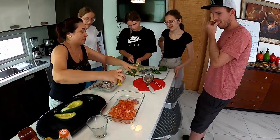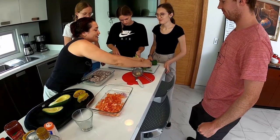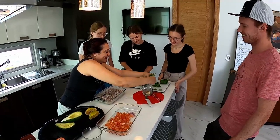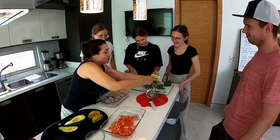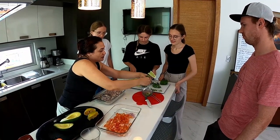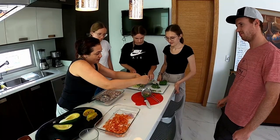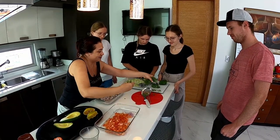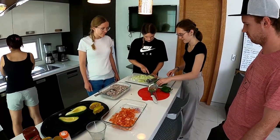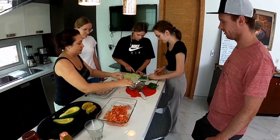Cilantro, ¿sí? Aquí. A todos les gusta el cilantro, ¿o no? A veces el cilantro — el tallo es el más fuerte. Las hojitas no son muy fuertes como el tallo. Si comes el tallo, posiblemente no te guste. Pero si es la hojita... Con el cuchillo, ¿no? Sí, ajá, así pequeñito también. Todos tenemos que cortarlo pequeñito.